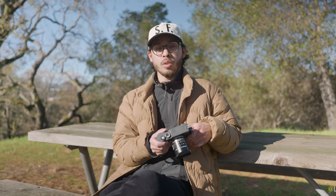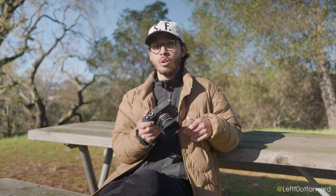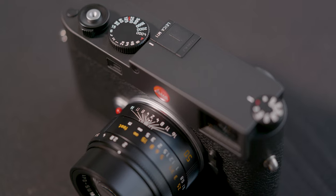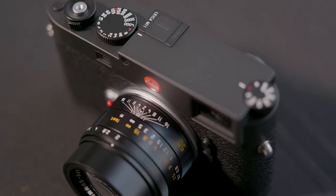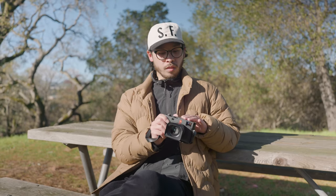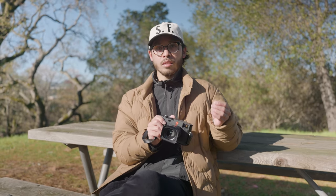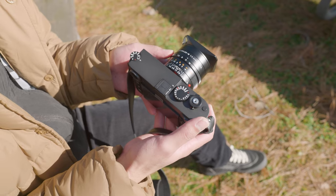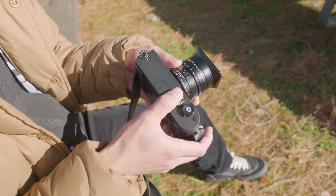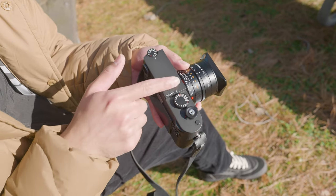One of the first things you're going to notice when you pick up the M11 is that it's noticeably lighter. The black version is 20% lighter than the silver version, because this one was designed with an aluminum top plate, whereas the silver is designed with the classic brass. The black features a new type of finish said to be more scratch resistant and durable.